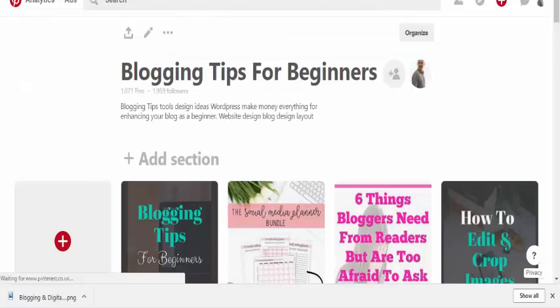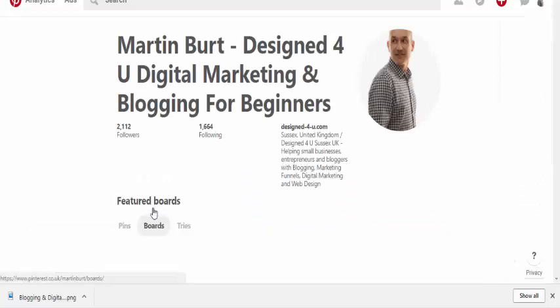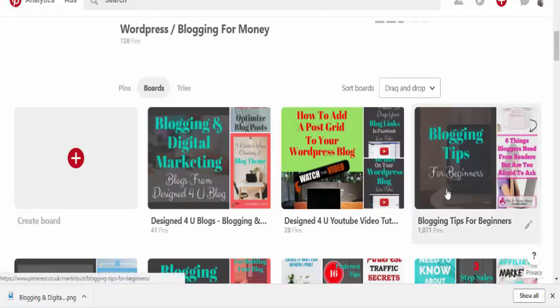Let's refresh again, go to our profile, go to our boards, and scroll down — and there we go! We now have our board cover which says 'Blogging Tips for Beginners'. So there's a quick video of how you can create those.